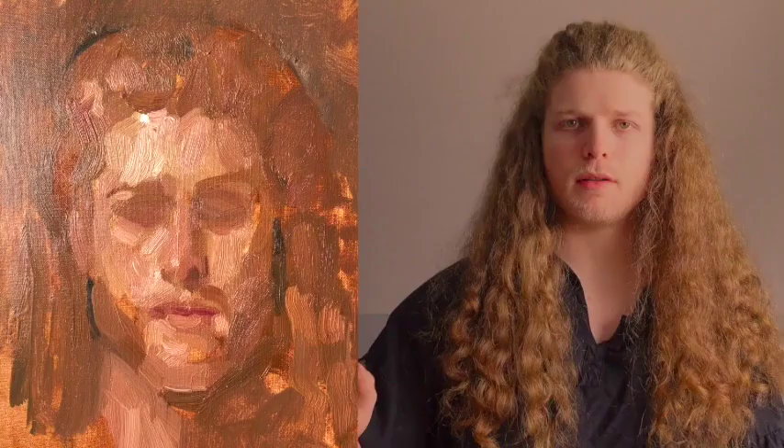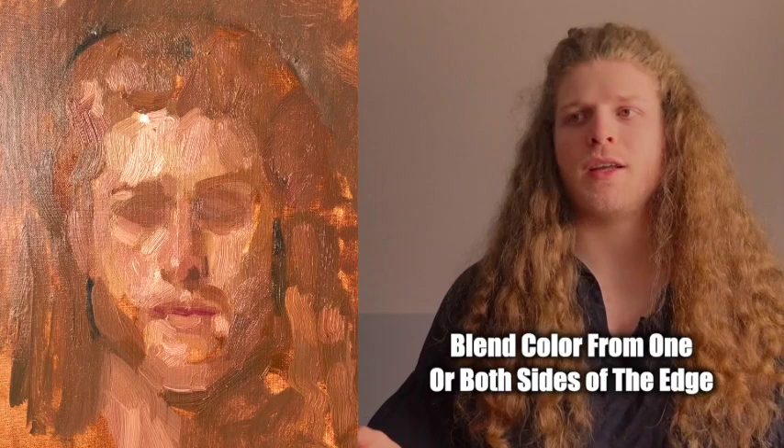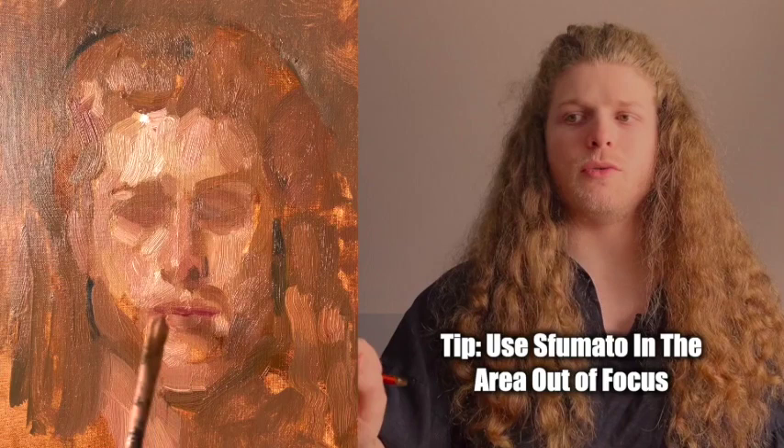The easiest way to achieve sfumato is to just blend together the background and the foreground. Wherever the edge is created is what we're trying to diffuse — what we're trying to cover up. For example, if I wanted to blend together the hair and the background and make that more diffused, I'd choose one of those colors. For portraits, the eyes are going to be the focus, so it's smart to allow the surrounding area to become lower contrast and more diffused.